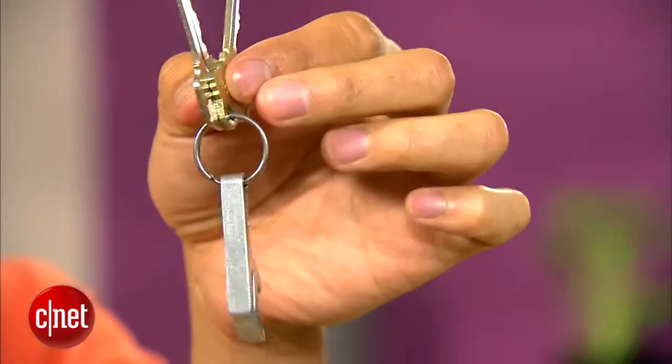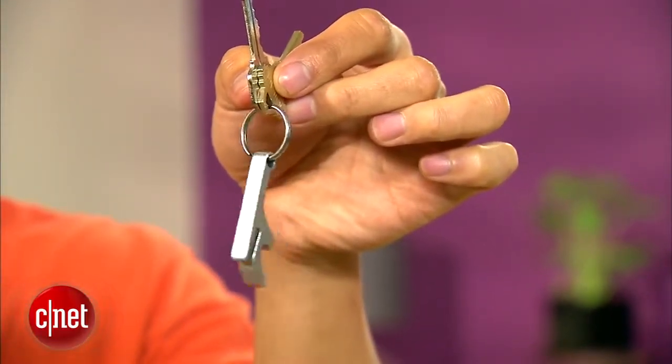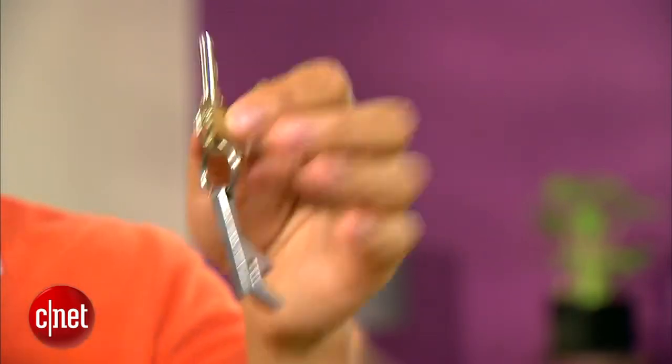Hi guys, Dom Ngo here and today I'm showing something very personal — my key, which opens to many nice cool places. And if you notice, I have this here an excellent choice of keyring, which at least three times a week opens up fun and good time.